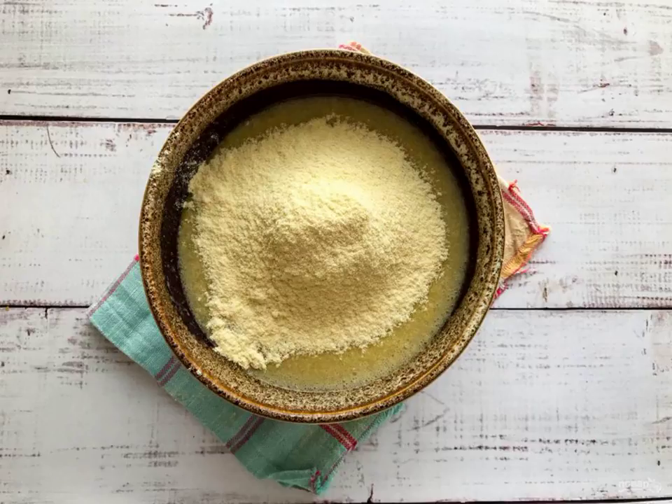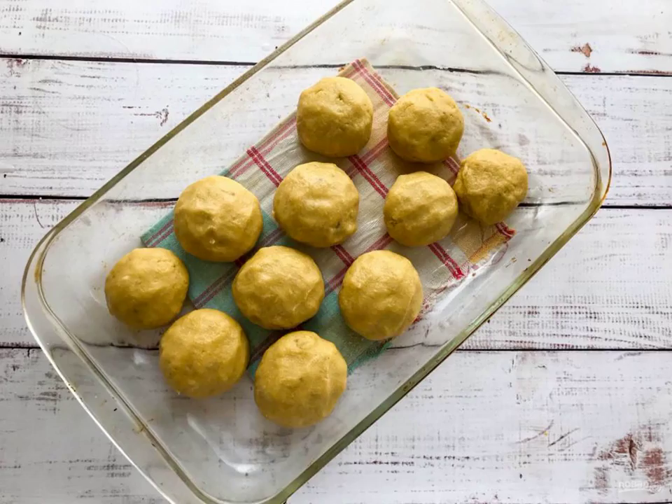Add the corn flour and knead the dough. Form the gingerbread cookies, put them on a heat-resistant mold and send them to a preheated oven to 180 degrees for 30 to 35 minutes.